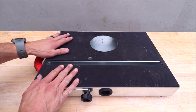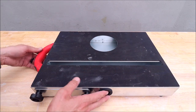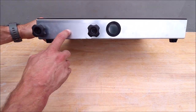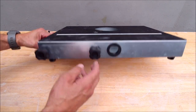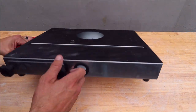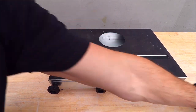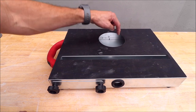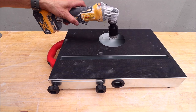Here is our unit. We have a textured rubber surface to cut on, a handle for transportation. Remove this plate in order to remove any of the chunks and debris. This is where you attach your shop vac. You have a line here for making cuts with your attached diamond blade, and of course you have a hole here so that you can drill holes.